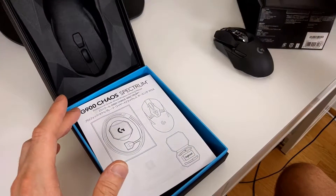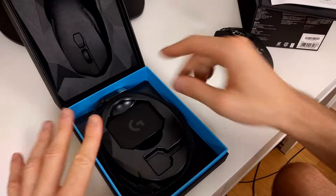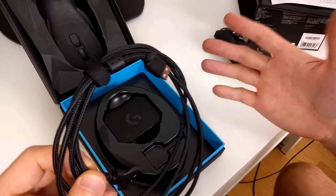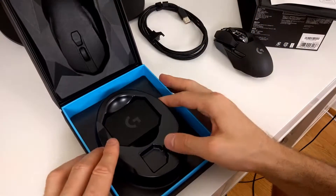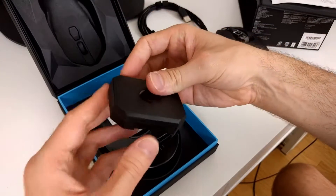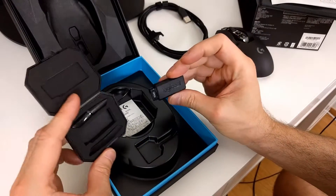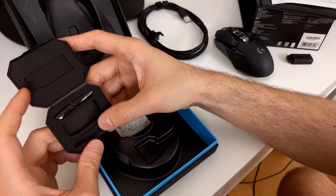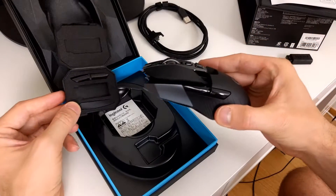Let's put the mouse to the side for a moment. Below the box you got the manual, the warranty card, and the USB cable — which also acts as a cable to use the mouse as a wired mouse, so it's not only a charging cable like it is with some mice. Then we also got the USB dongle in here, which connects the mouse to the PC.